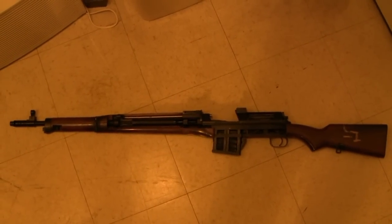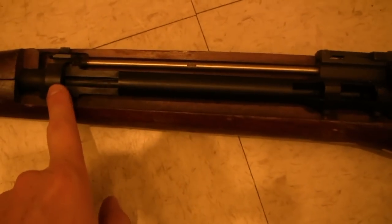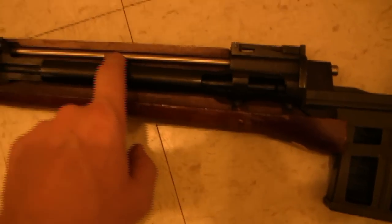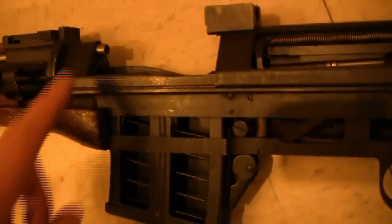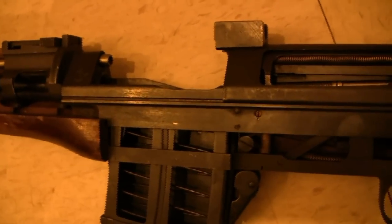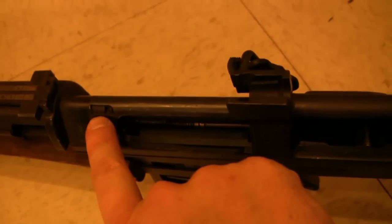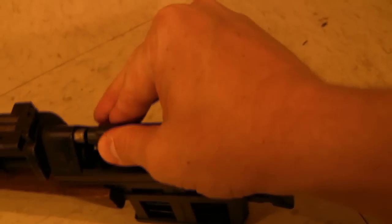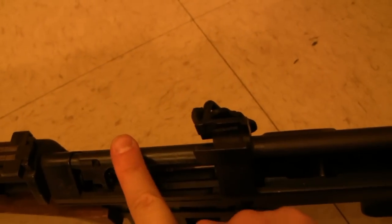There are a couple of direct gas impingement rifles out there other than the AR, and we'll start by taking a look at this Egyptian Hakim. You can see up here that there is a gas port right into the barrel, and it runs gas into this steel tube which comes back here to where the bolt comes in. That is just a hollow, open-ended tube, so gas from the barrel comes blasting out of here at high pressure. You can see a little cutout here where the gas tube comes into the bolt carrier, and when we pull this back, that's what's happening when the rifle fires — just pushing this back is enough to cam the tilting bolt up and allow it to cycle.